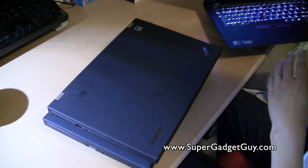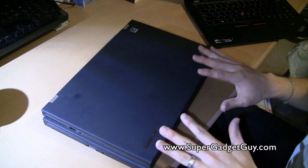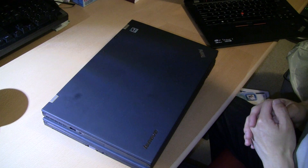So there you have it — a quick review and comparison video of the Lenovo ThinkPad T430 versus the T430S. Thanks for watching, and if you have any questions, please post in the comment section. Thank you.